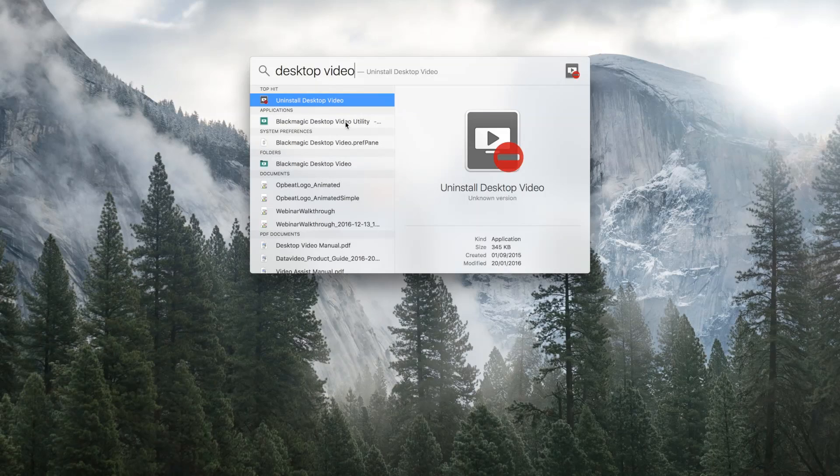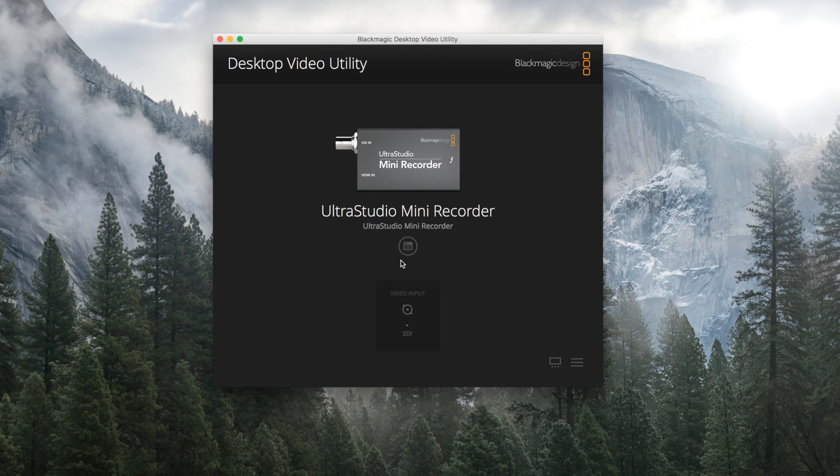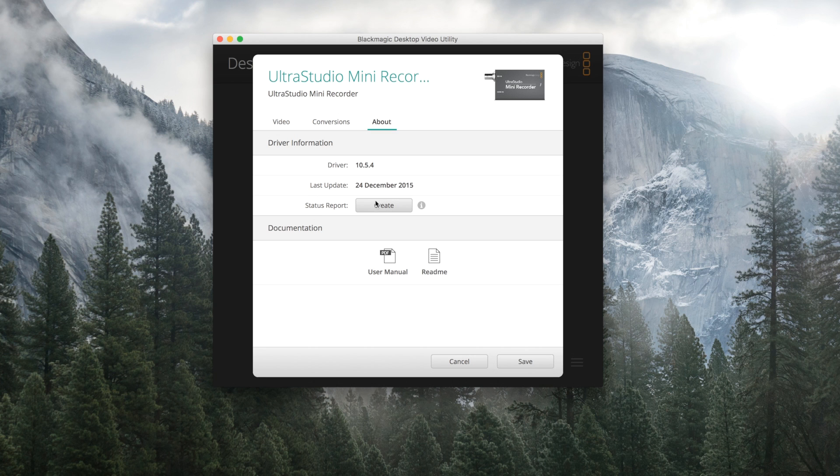I'm just going to plug it into the computer and bring the computer a little bit closer, then head over to the software. The Blackmagic Desktop Video Utility is the first place to start — this is where you set up the UltraStudio Mini Recorder. I already have mine connected and at a glance I can see that the video input is set to SDI. Clicking on the options button, mine is set to SDI, but I can change it to HDMI if I want. I can enable 1080 PSF or set conversion options to go from HD to SD. I can also see when the driver was last updated.